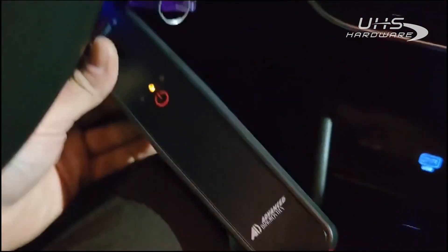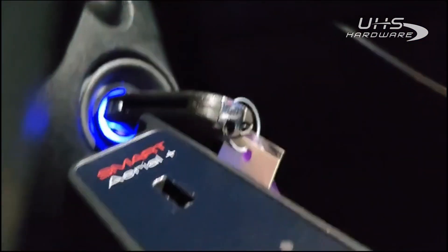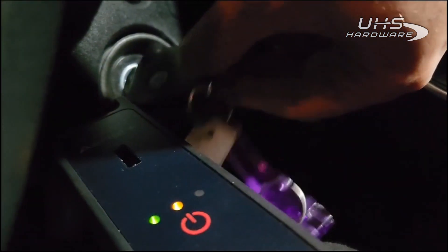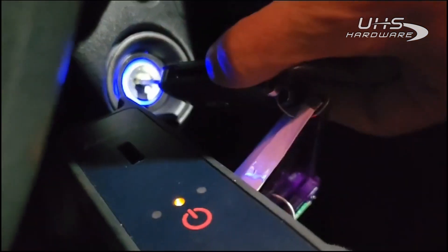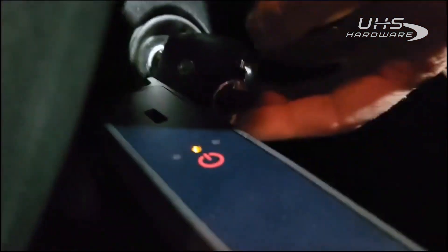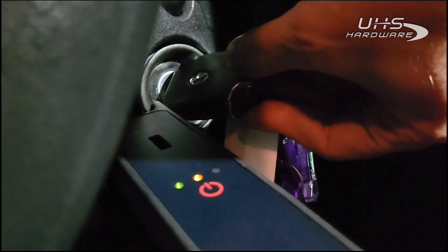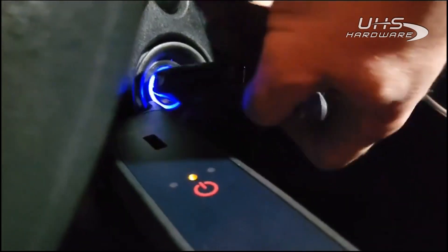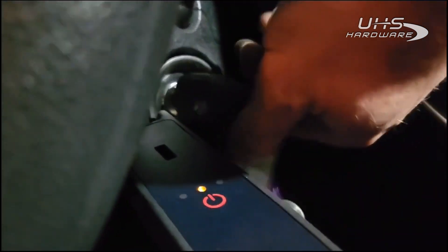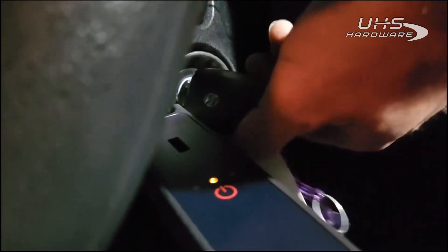Holding the snoop up against the antenna for the immobilizer, we're going to turn the key on and turn it off. There we go — that was one capture. Here comes another one — and that's a second capture. Just to be safe, we'll do a third capture as well.